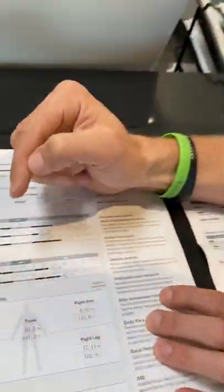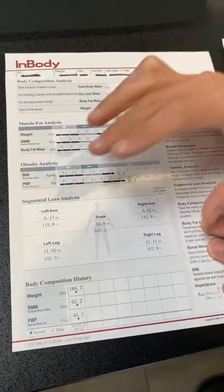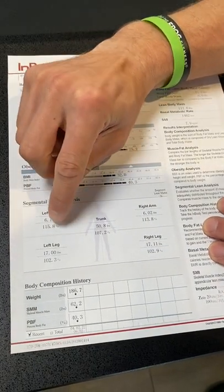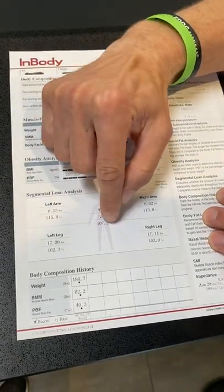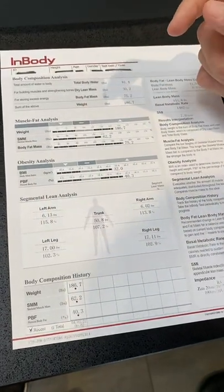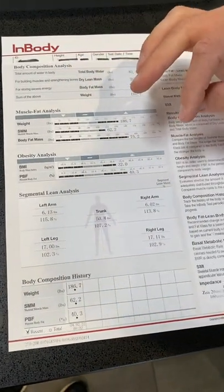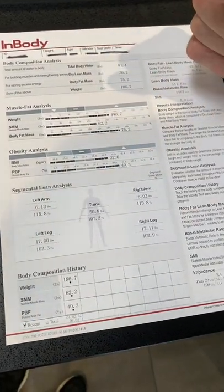Back to the scan — the next part is your segmental lean analysis. This tells you where your muscle mass is sitting and how much you have in each quadrant of your body. The top number is how many pounds of muscle this person has in each area; the bottom number is the percentage out of 100. You want these bottom numbers to be over 100%. This person has all over 100%, which is great. The lower under 100% that percentage is, the more at risk you are for skeletal muscle injuries throughout your fitness journey. The more muscle mass you have, the more protected you are from injuries.